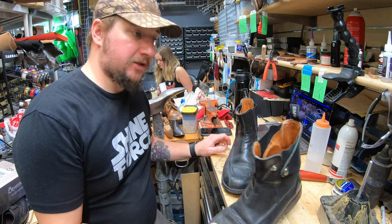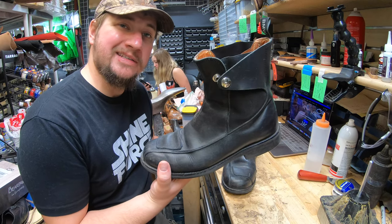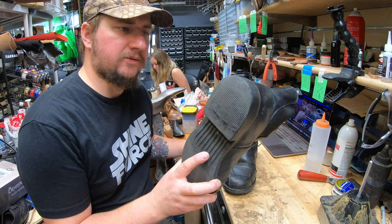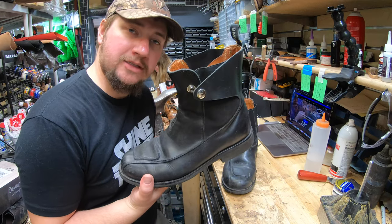Hey everyone, Don over at Cobblers Plus. Today we're going to be working on a pair of BMW riding boots. I'm very curious — I haven't done a full resole on these kinds yet. I've done other repairs but haven't had a chance to really tear into them, so let's see what's going on underneath. Join us and check it out.